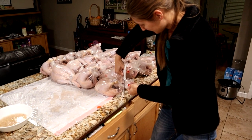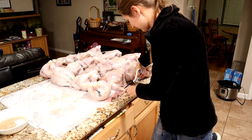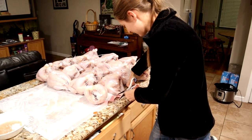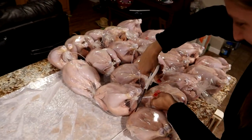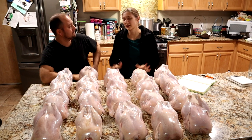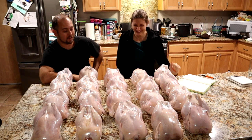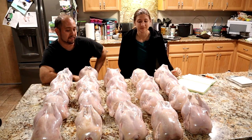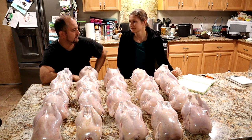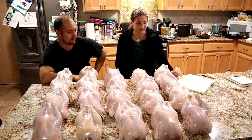The last part is just trim off all the excess and zip tie — it looks like something you'd get at the store. Aren't they pretty? Lots of pretty birds. So we're done — this is officially done done. These birds are packaged and ready for the freezer, and I'm so happy. It's been a long process — officially a nine-week process, from hatchlings showing up in the mail all the way to packages sitting on our counter ready to go in the freezer. Pretty cool process all the way through.